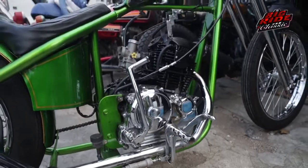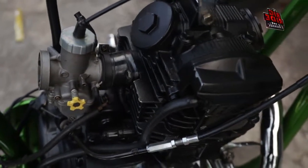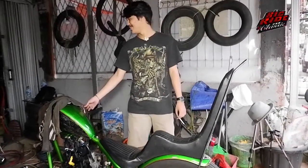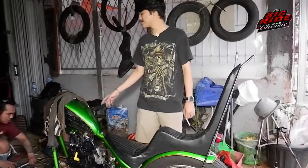It's like a Scorpio. How long was the process of working on the motor? How long was it? It was a month ago.